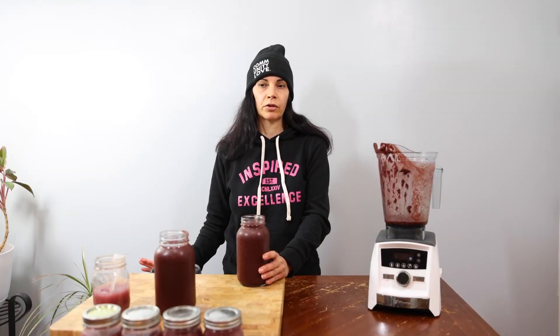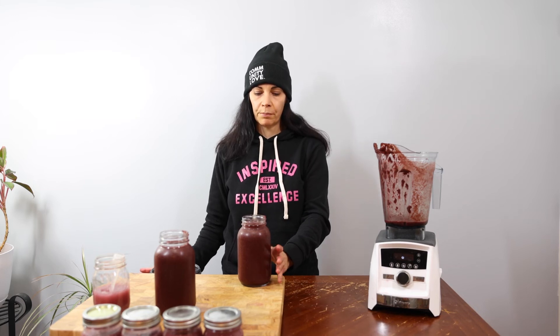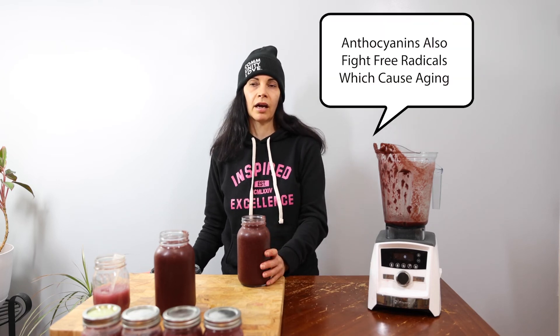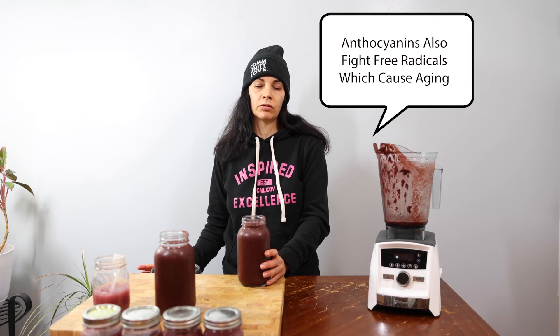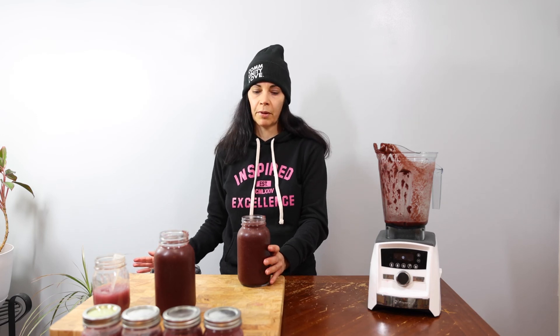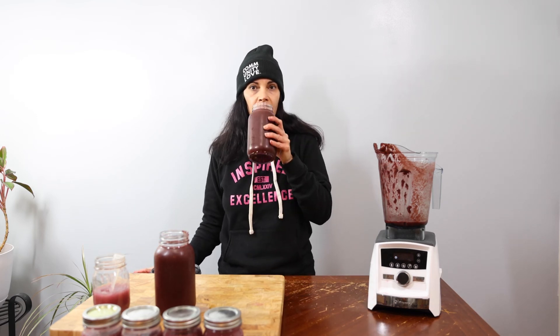I try to consume veggies and fruits that are dark in color. With purple fruits and veggies you get benefits — you get anthocyanins which help fight cancer, and that's why I choose them. I do use other colors but I try to get dark colored ones like kale and berries if possible. Okay, let's taste the smoothie.